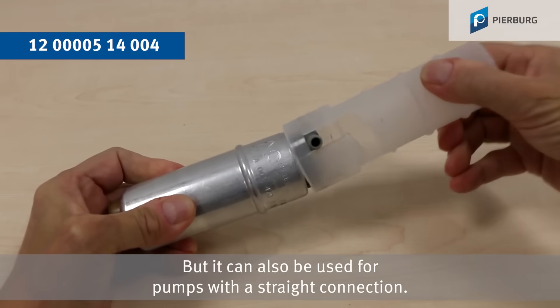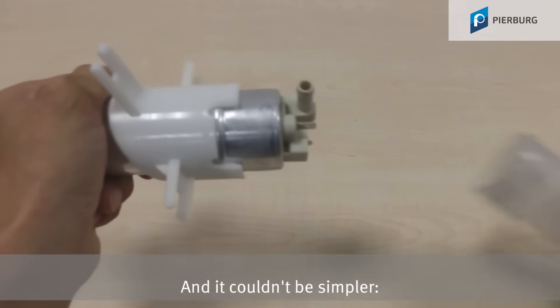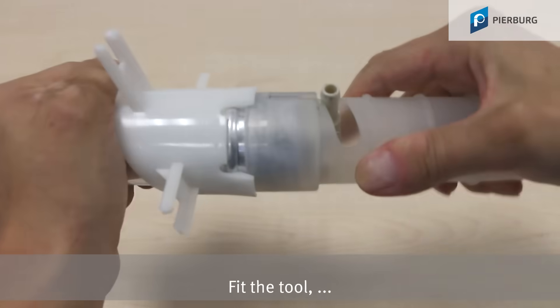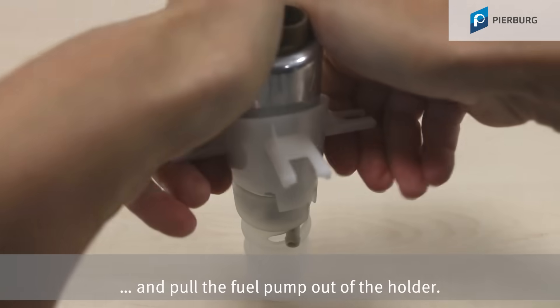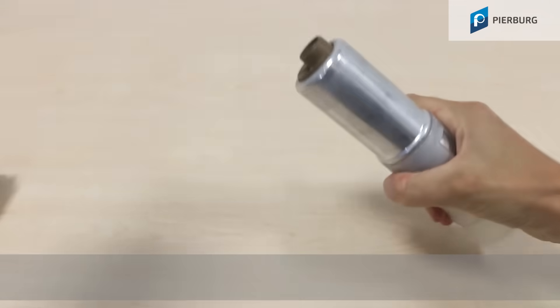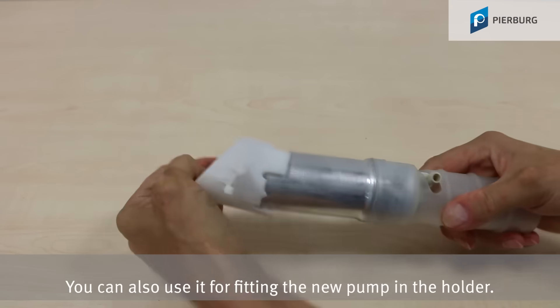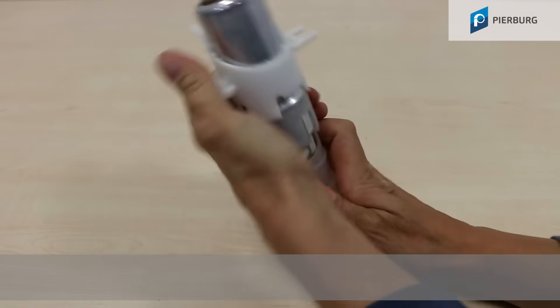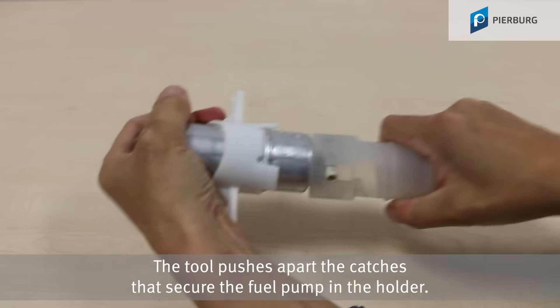The tool can also be used for pumps with a straight connection, and it couldn't be simpler: fit the tool, turn, and pull the fuel pump out of the holder. You can also use it for fitting the new pump in the holder, as the tool pushes apart the catches that secure the fuel pump in the holder.